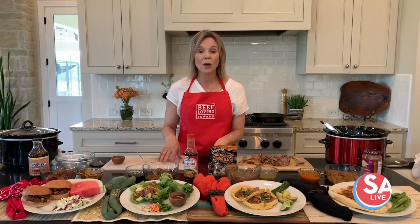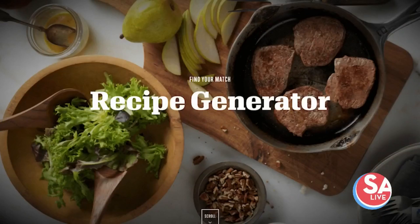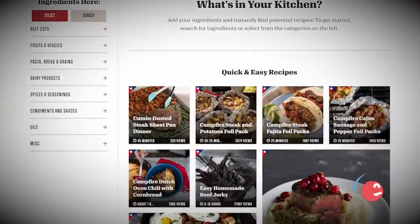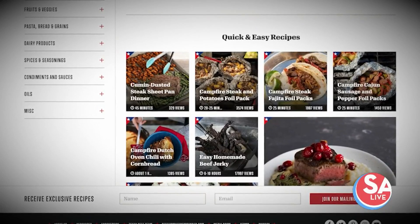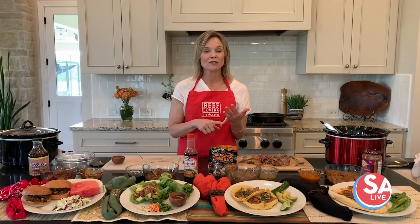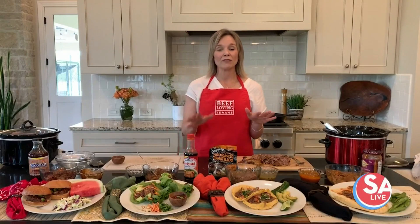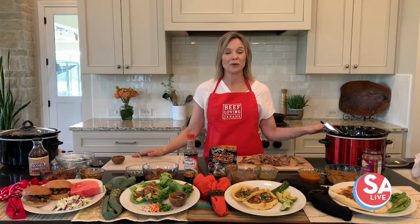Another tip I found so helpful on beeflovingtexans.com is their recipe generator. You can go in, put in the cut of beef you have on hand and any ingredients you have at the house, and it'll show you a recipe that works with that. That's been so helpful, especially when we're trying to reduce food waste and go easy on the budget. So don't forget about using beeflovingtexans.com as your resource when you're looking for beef recipes and inspiration.